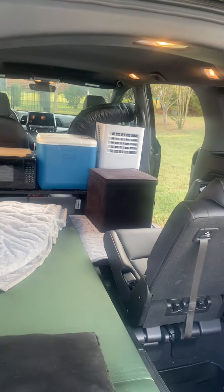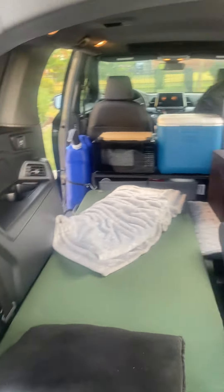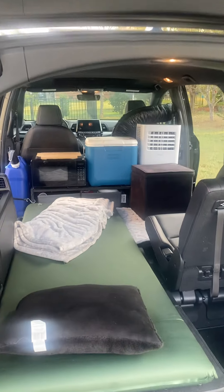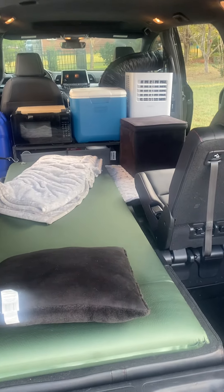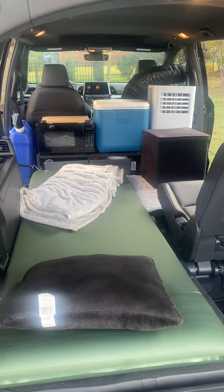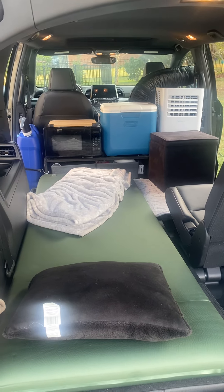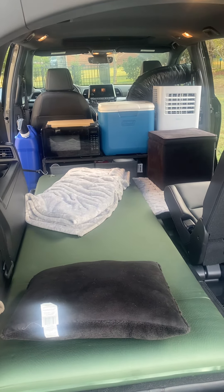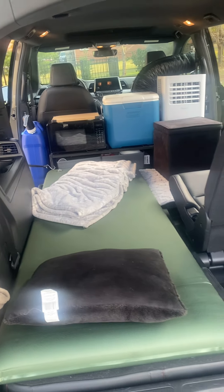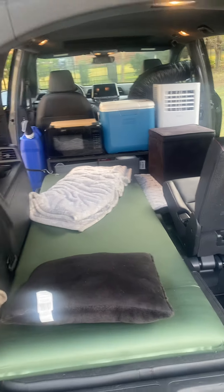So there you have it. If you want to do a little weekend getaway on a regular basis and still use your van as a regular van, I just pull these things out, pull the flooring board out, and put the middle seats back in. I'd be glad to help you — if you want to leave a message and get in touch with me, I would be happy to let you know how I did this in a little more detail.